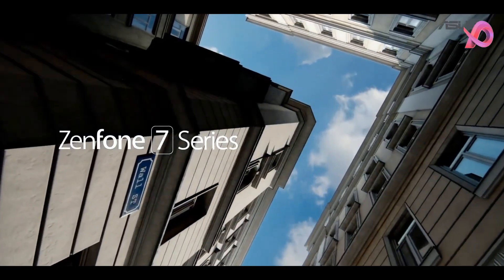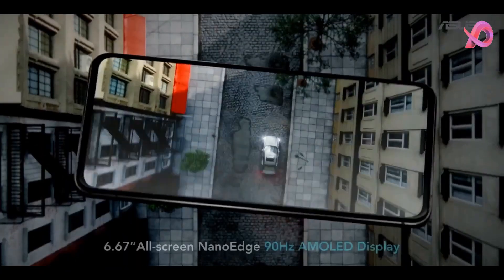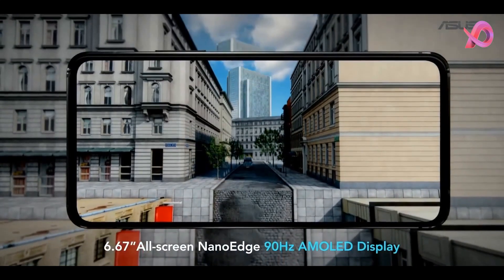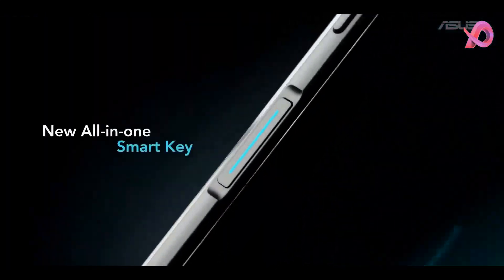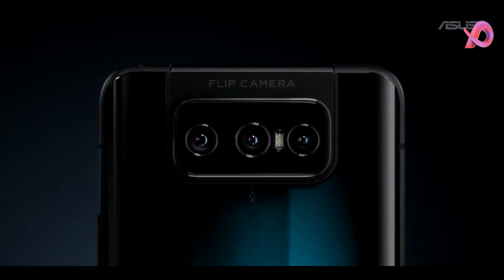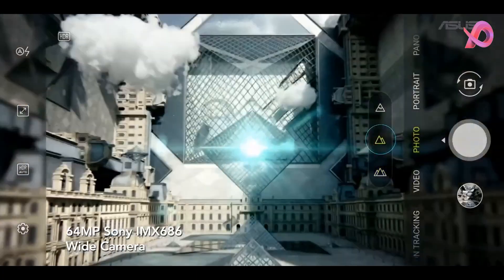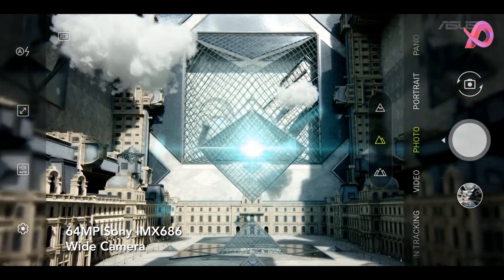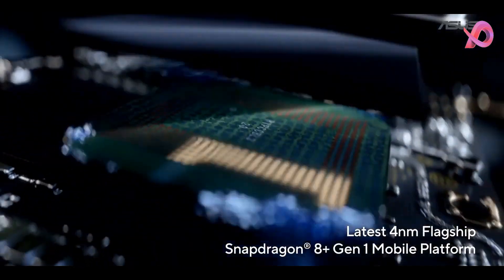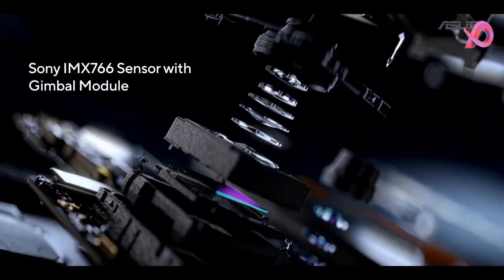Despite that, Asus still managed to keep the Zenfone 9's overall footprint and weight roughly the same as the Zenfone 8. Measuring 146.5 by 68.1 by 9.1 millimeters and weighing 169g, the Zenfone 9 is still a very small phone by 2022 standards. My thumb can reach the other side of the screen easily, though it still needs to stretch a bit to reach the top corners. That's a non-issue, because Android's UI plus Asus software fine-tuning means I never have to reach the very top of the screen. There's no annoying swipe-from-upper-right-corner action that iPhones require a dozen times a day — it's baffling how one-hand unfriendly some other phone UIs are.